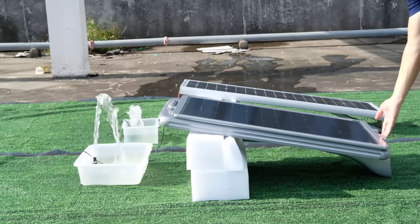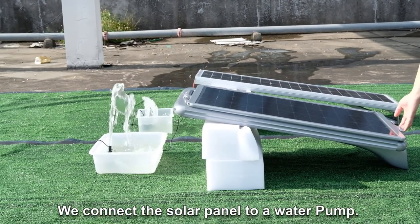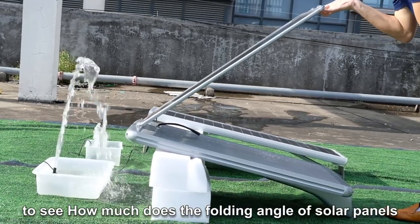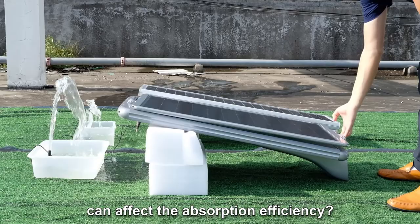The solar panel is the same size. We rise up the solar panel and connect it to a water pump. Let's take a look at the height of the fountain to see how much the folding angle of solar panels can affect the absorption efficiency.